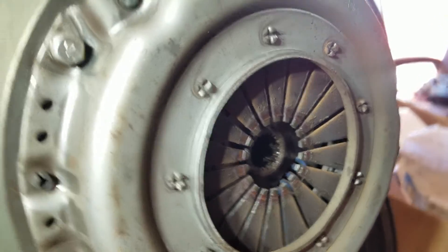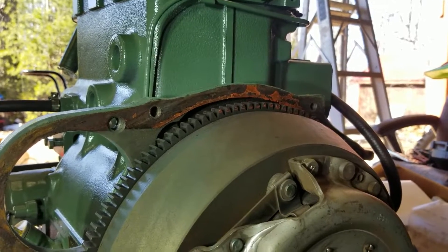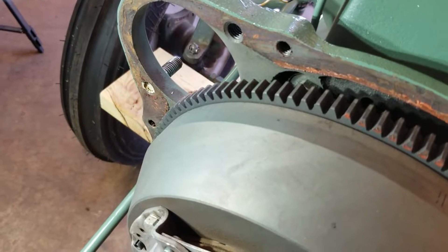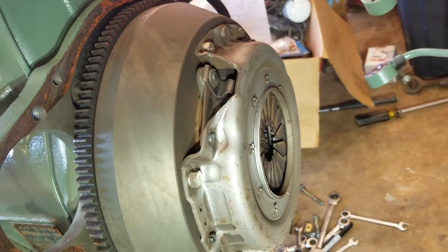Doesn't look too bad. The fingers look good, the silicone on everything. Our bearing looks good. We just got to get it all cleaned up. The teeth are in good shape. I want to see what the clutch is looking like.